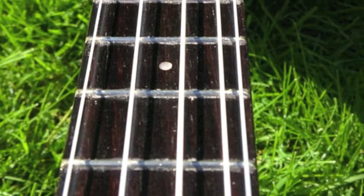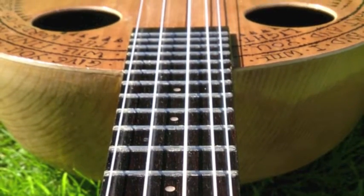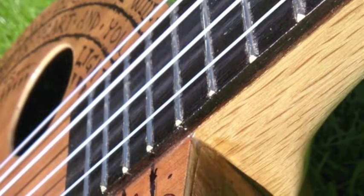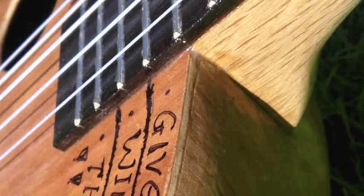Thank you for watching the video — there's a video of me playing this ukulele coming up right at the end. Please subscribe, please have a go at making this kind of thing for yourself. It's such a lot of fun and we'll see you around.